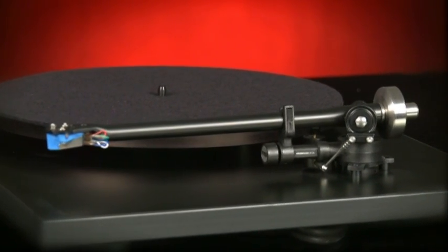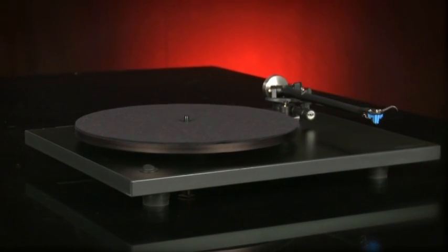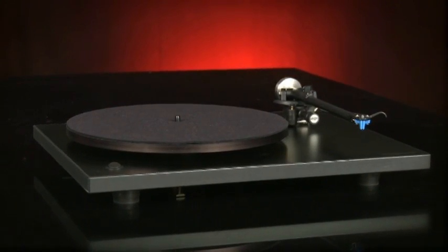Provided you site this Vega with some sympathy and partner it with a decent system, you'll love it. It's a real pleasure to use and an absolute joy to listen to.